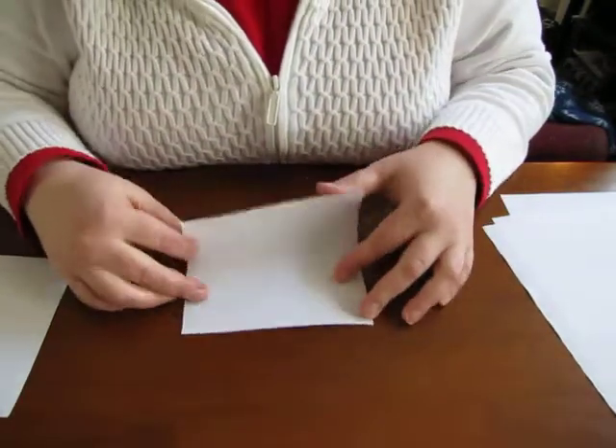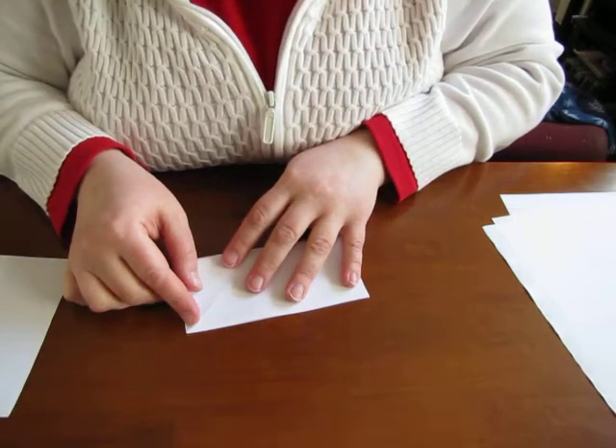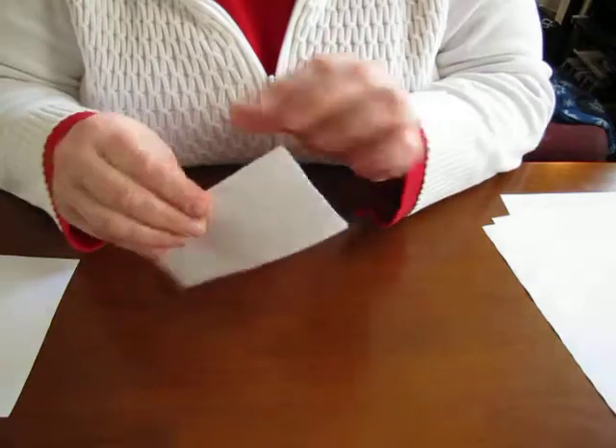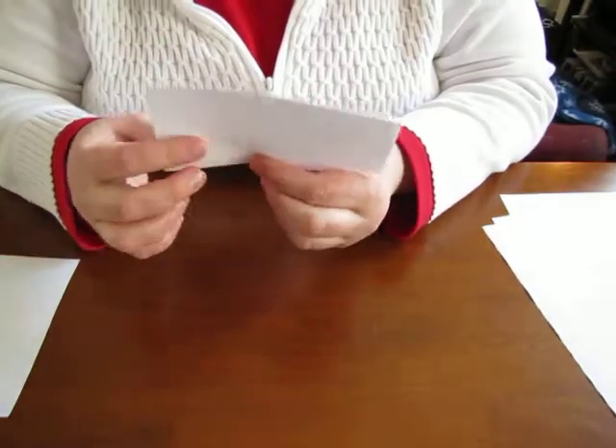To fold the snowflake the right way you have to start with a square, and then you fold it over in half so that you've got a rectangle. You want to make sure it's a really well-creased fold, and then you're gonna want to fold this in thirds.